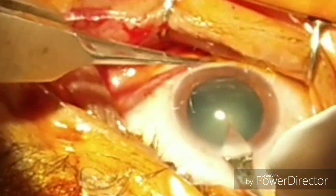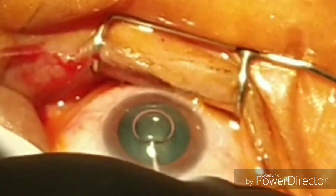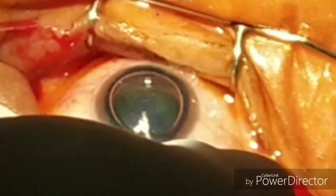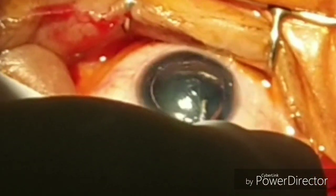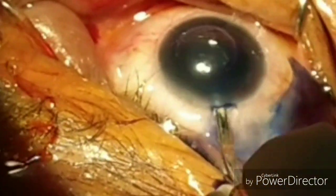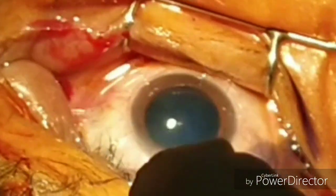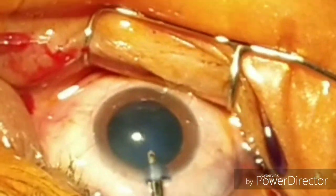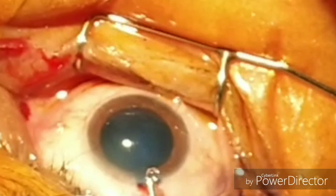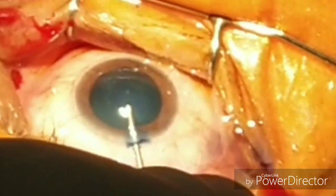To make a proper phaco wound, then stain the anterior capsule. Make sure you put the bubble before putting the vision blue. Now remove the dye — the capsule has been stained well. Now put the viscoelastic.